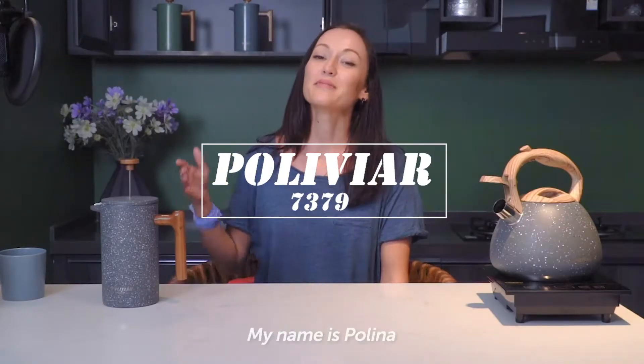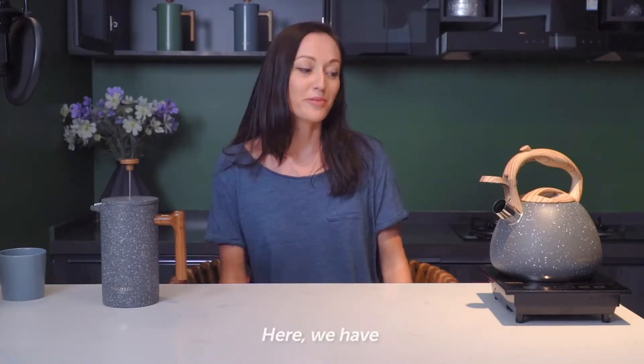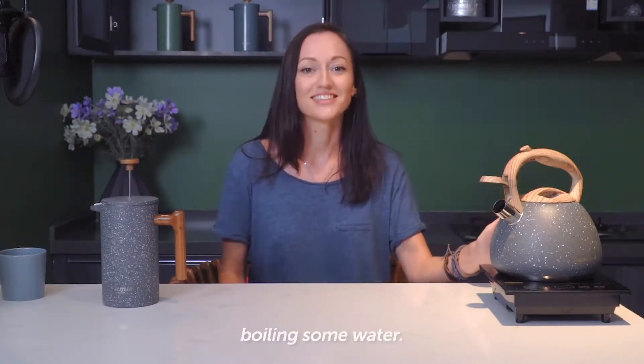Good morning guys! My name is Paulina and welcome to my home. Today we're gonna start making coffee with our Polyver products. Here we have our stainless steel tea kettle and french press coffee maker. So let's start with boiling some water.